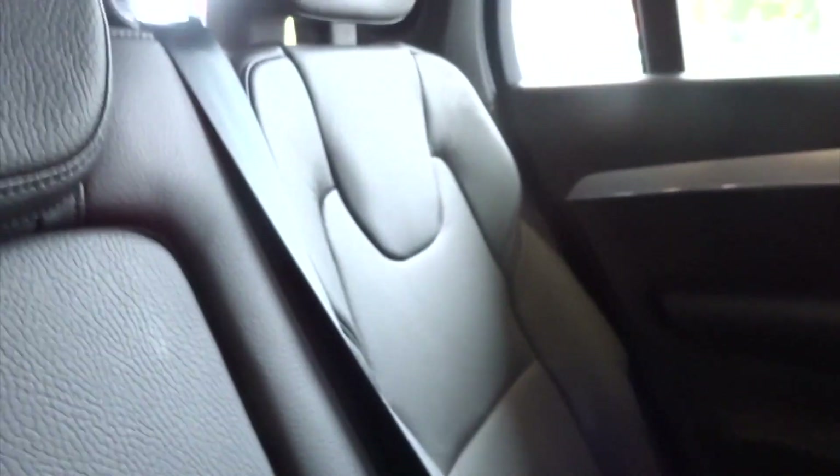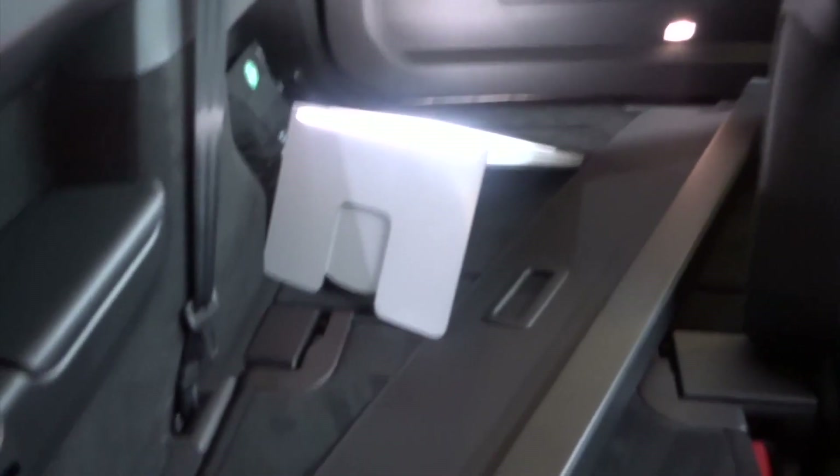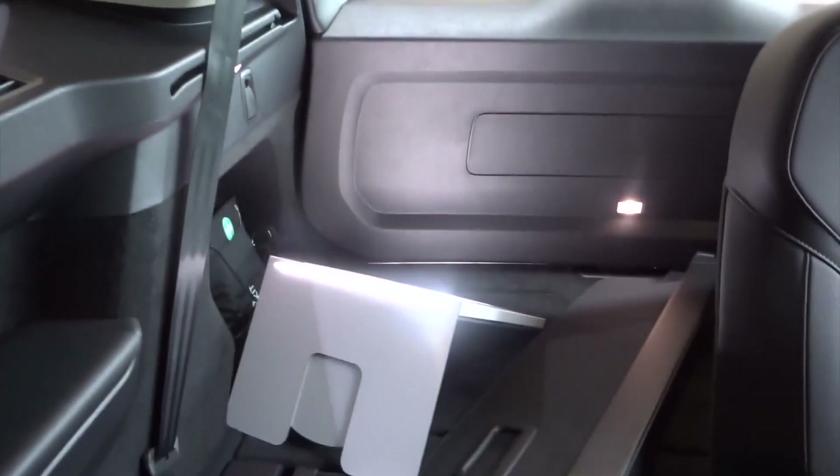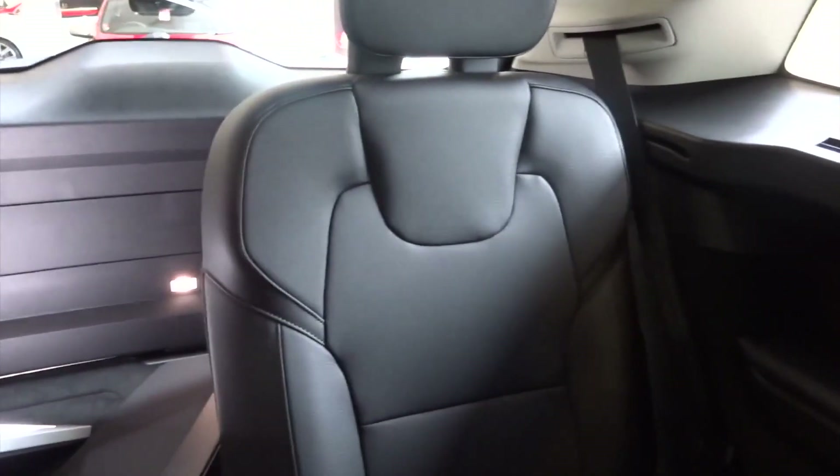The passenger seat is really nice over here — all leather quilted, brilliant quality. This is the boot of the car; it's got loads of space over here as well, with space for two more passengers. Really big boot.